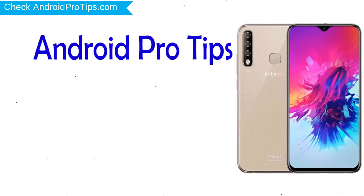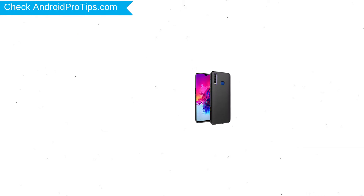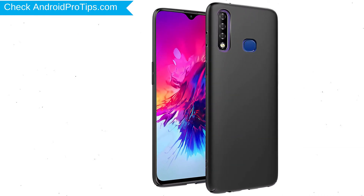Welcome to Android Pro Tips. In this video I'm going to show you how to reset Infinix Smart 3 Plus in different ways. You can easily hard reset Infinix Android Mobile here. You can also unlock an Infinix phone when you forgot the password.